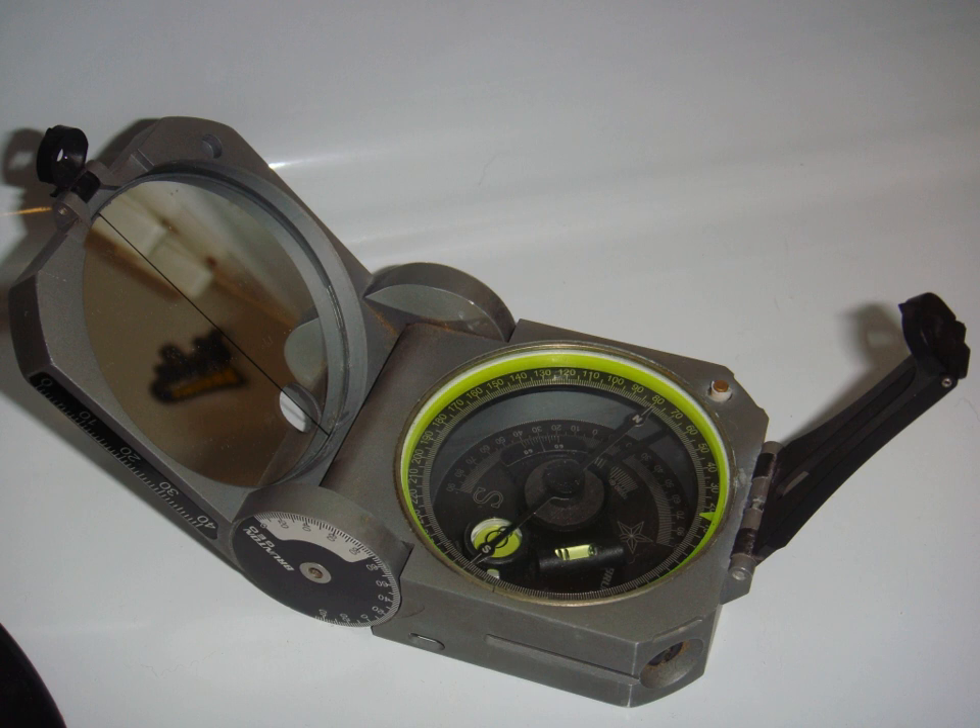Unlike most modern compasses, the Brunton Pocket Transit utilizes magnetic induction damping rather than fluid to damp needle oscillation. Although Brunton, Inc. makes many other types of magnetic compasses, the Brunton Pocket Transit is a specialized instrument used widely by those needing to make accurate navigational and slope-angle measurements in the field. Users are primarily geologists, but archaeologists, environmental engineers, mining engineers and surveyors also make use of the Brunton's capabilities. The United States Army has adopted the Pocket Transit as the M-2 compass for use by crew-served artillery.